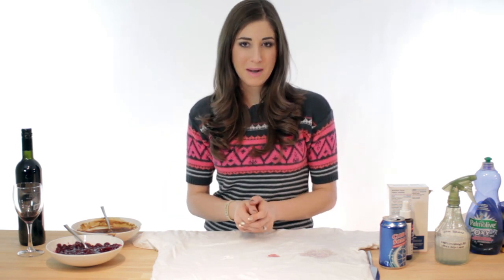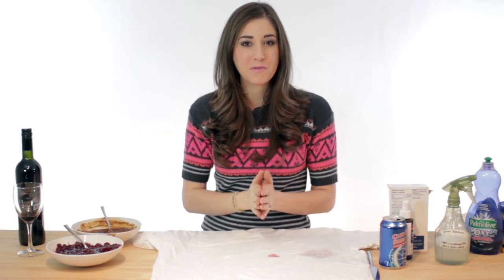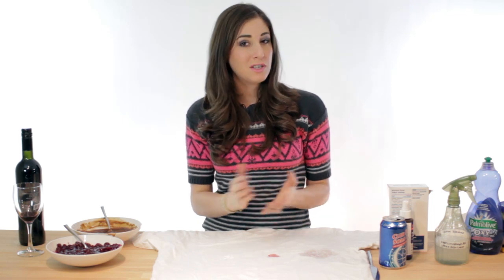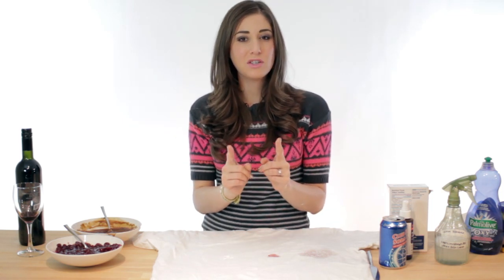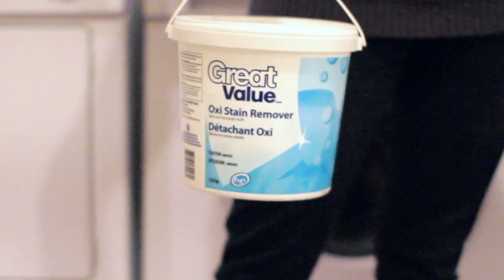And finally, cranberry sauce. Blot or scrape it up the same way you did with the gravy, with a flat edge. Rinse it with cool water, then pre-treat it with the stain remover mentioned above. Launder as usual, and if you can use oxygen bleach in the wash, do it. I'm going to throw this shirt in the wash and we'll see how it comes out. And it came out looking awesome — absolutely no sign of the stains remain, thanks to the pre-treat and soaking in oxy powder.